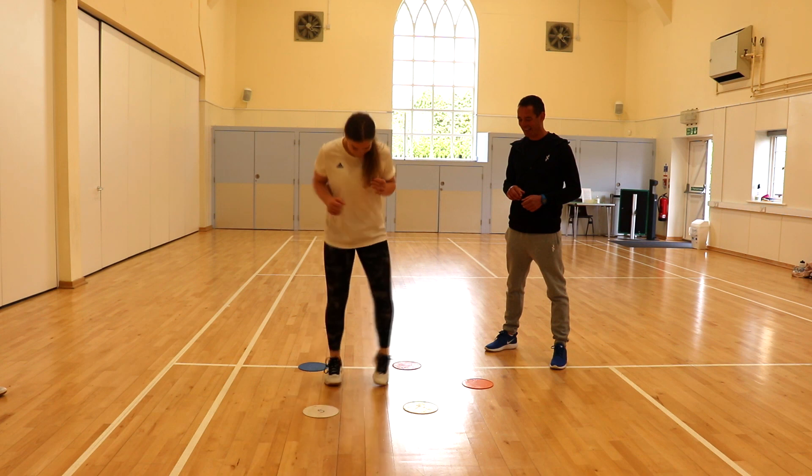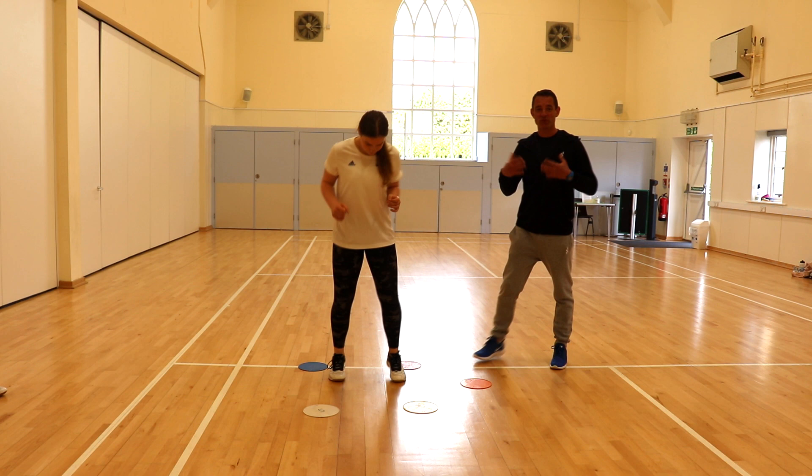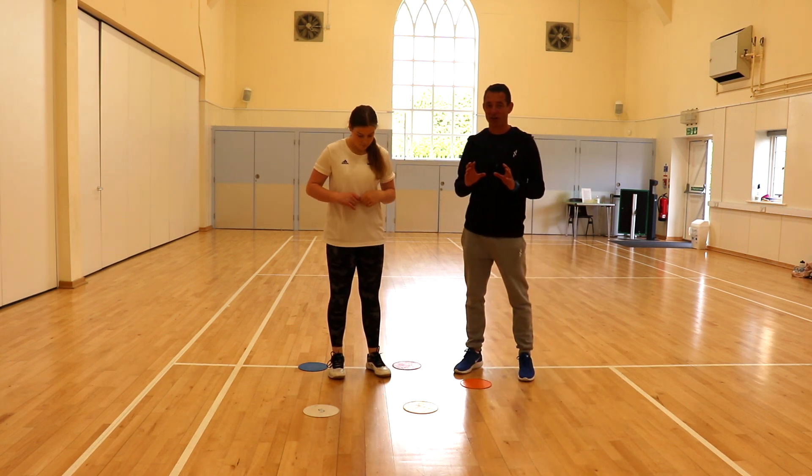Oh, and again. Red, blue. Ok, so we're getting fast feet now and we've got to do decision making under pressure. Corrine.